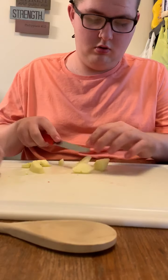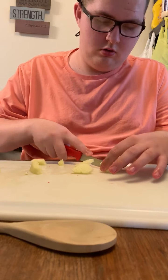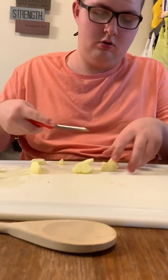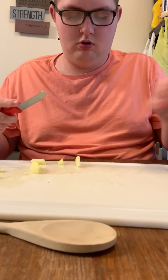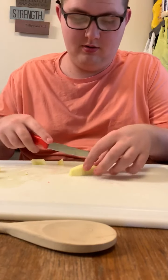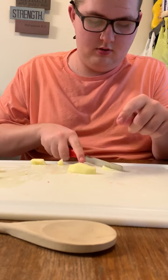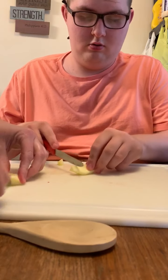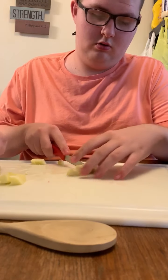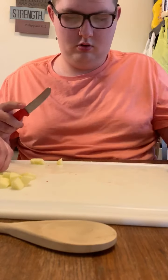Reeve is cutting the apple up. Got to make sure there are no seeds in there. We don't want seeds in there. Reeve is doing a great job cutting up our items.